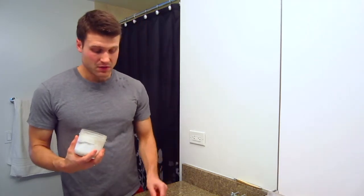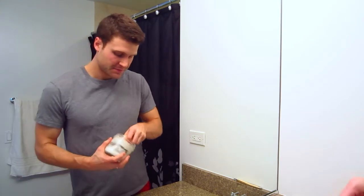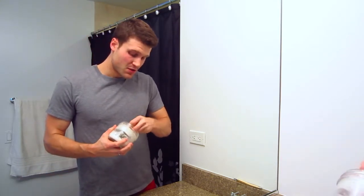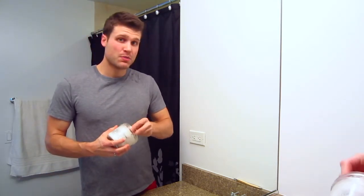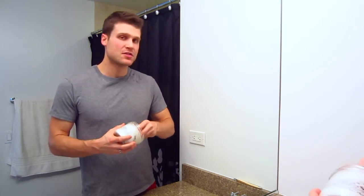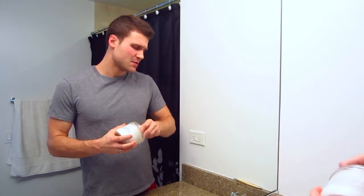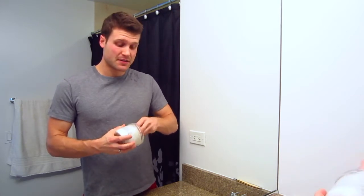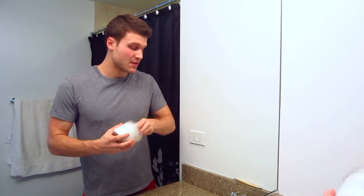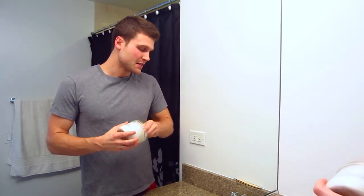I'm going to go ahead and load up my brush, just take the extra water and knock it out. You can get it either as a bar or a tin — the tins are a little bit more expensive but I just get a bar to save the money. It's about a four ounce bar and it's eight bucks, so two dollars an ounce. I think that's right on par with all other premium shaving products.